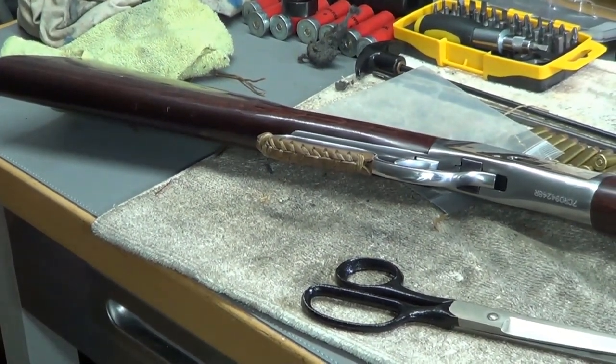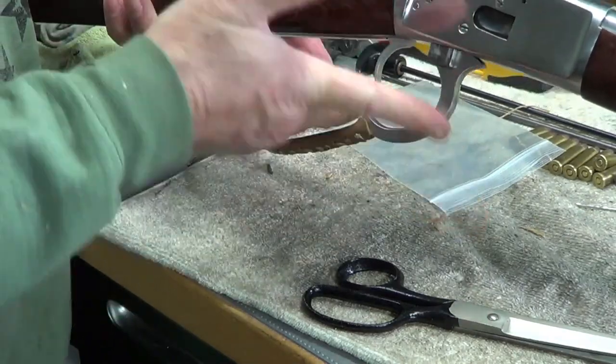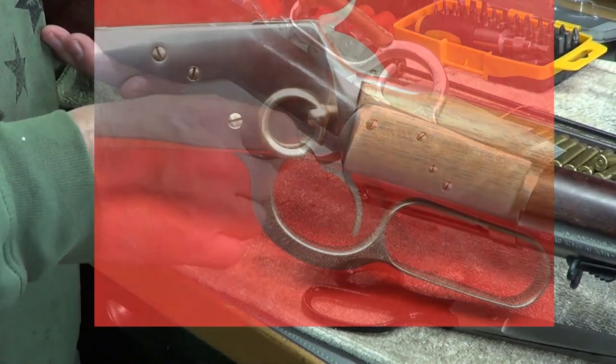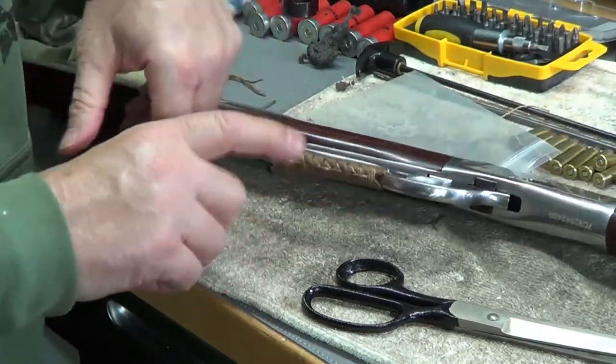So that's installing a little leather wrap on your lever action. The only other project I've got on this next is I'm putting a saddle ring on here, and I'll go over what that does when I put it on.